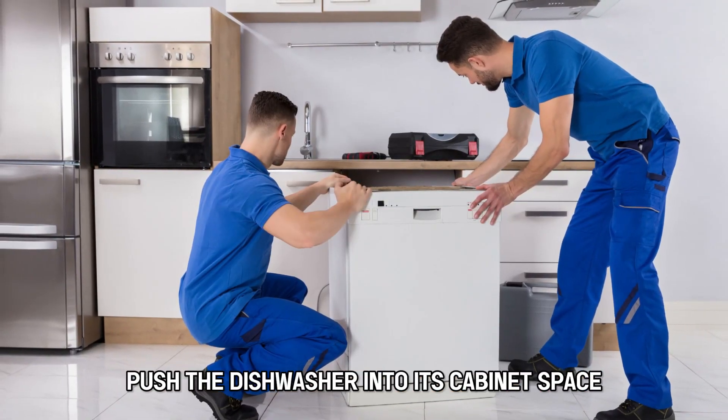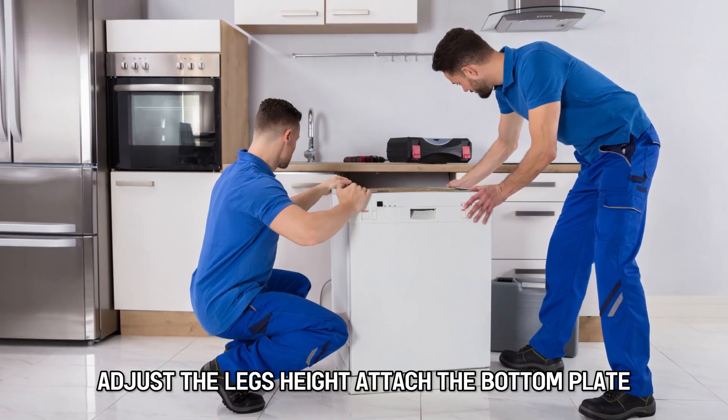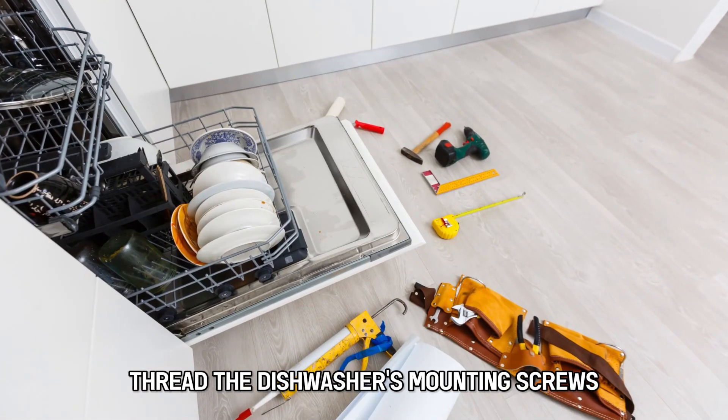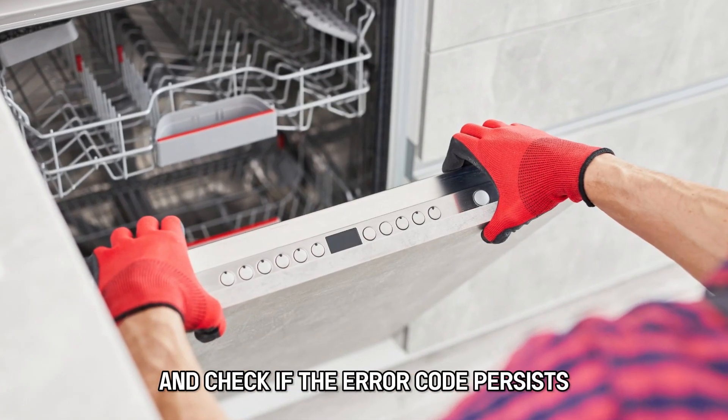Push the dishwasher into its cabinet space, adjust the leg's height, attach the bottom plate, thread the dishwasher's mounting screws, and plug in the dishwasher and check if the error code persists.